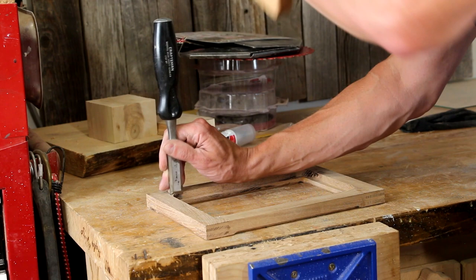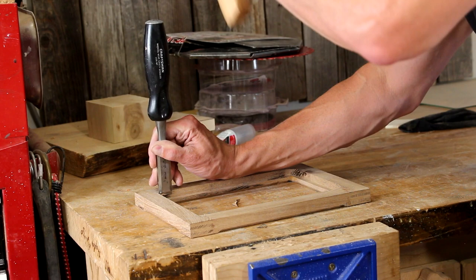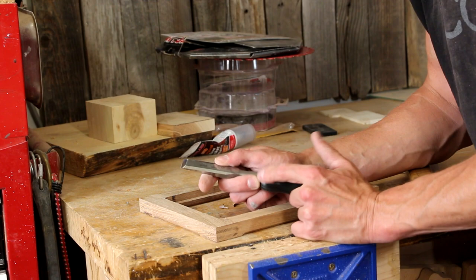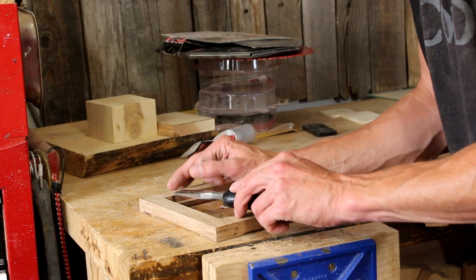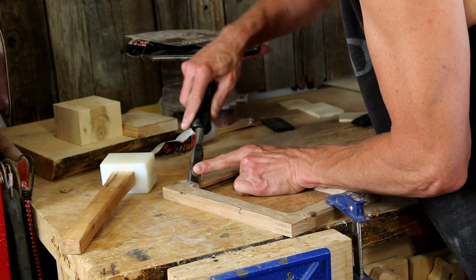Since the rabbeting bit leaves rounded corners and we need square corners, I just need to spend a few minutes with a nice sharp chisel and square up those inside corners. It is amazing how much difference a very sharp chisel makes — even if it's not a super high-quality chisel, this thing is hair-popping sharp; it cuts like a dream. I also have just a little bit of cleanup work to do on the front face as well, because the router bit leaves a rounded edge and I need a nice square edge.